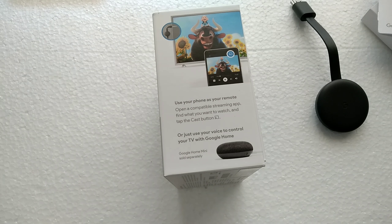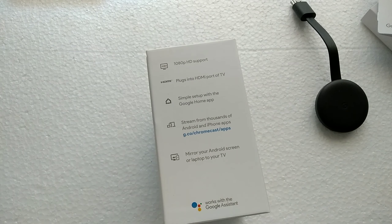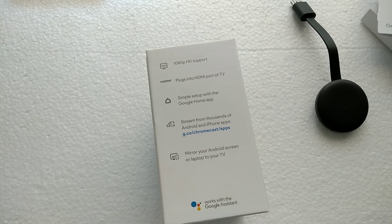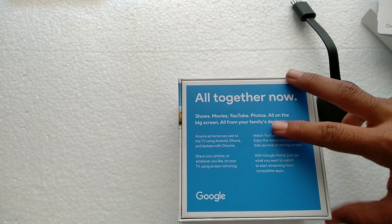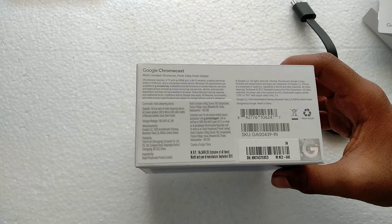Looking at the box again: it supports 1080p HD, plugs into the HDMI port of your TV, simple setup with the Google Home app, and streams from thousands of Android and iPhone apps. You can mirror your Android screen or laptop to your TV. It also works with Google Assistant and lets you combine all your family's devices — you can link your family members' Gmail accounts to the Google Home app so they can watch what they want even when you're not around.